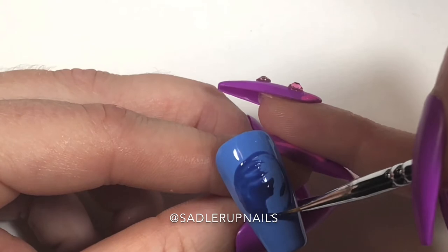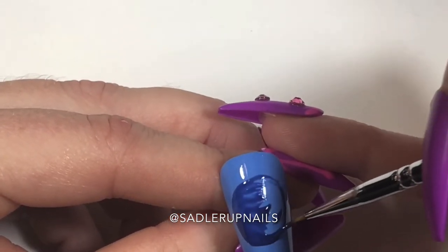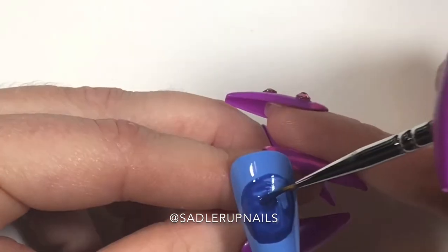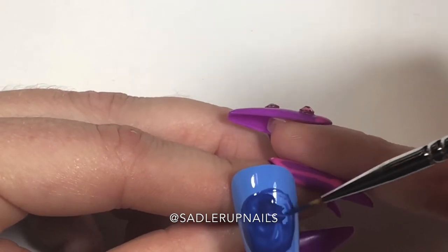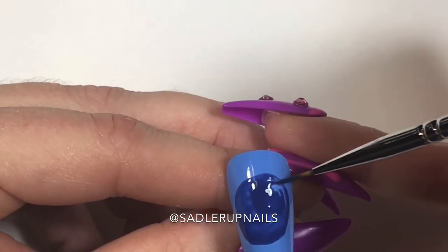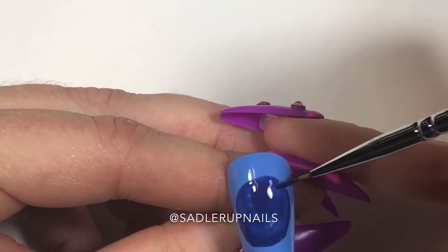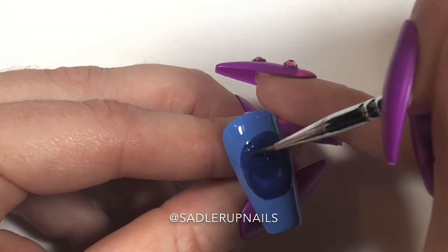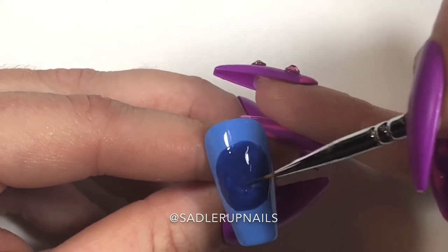Bio Seaweed Gel has two types of gel polish: their three-step gel and their unity gel. The three-step gel requires a base coat and a top coat as it has a dispersion layer, while their unity gels do not require a base or top coat — they are one-step gels with no dispersion layer. However, Bio Seaweed still advises using base and top coat for longer wear. They're just great for nail art really.